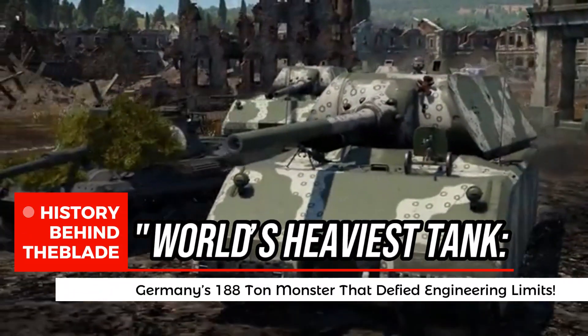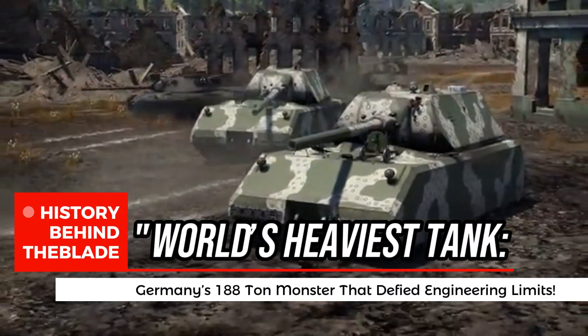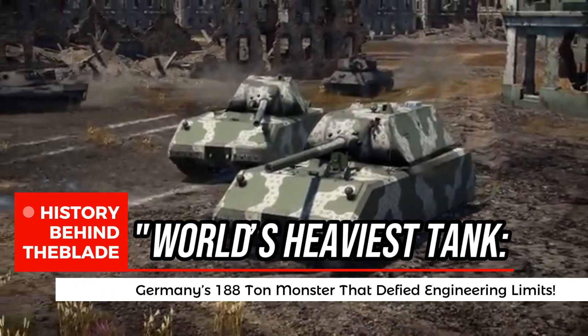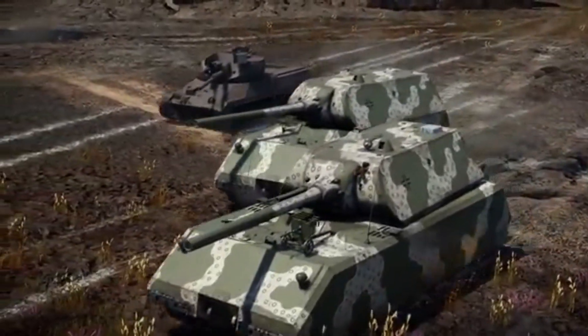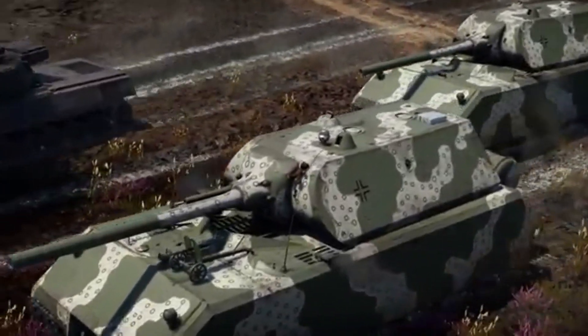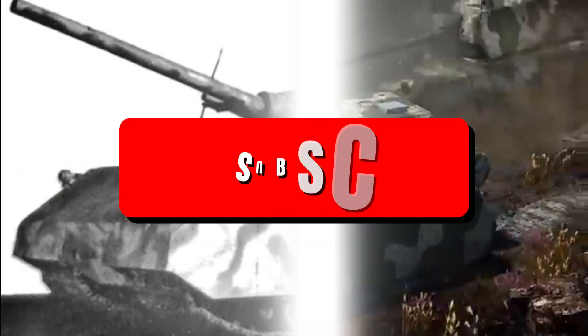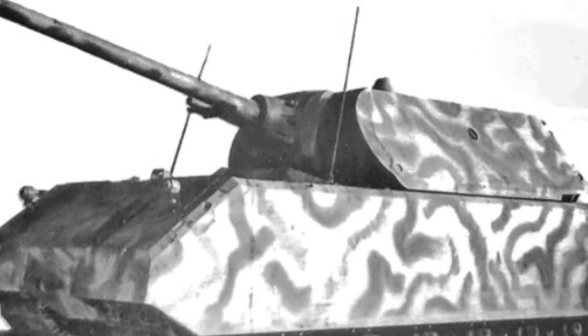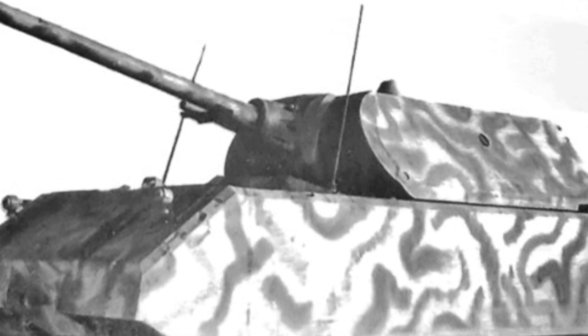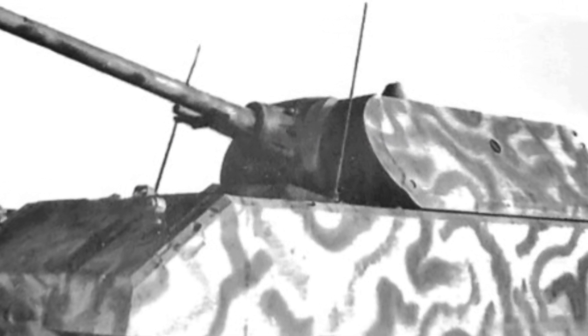The birth of a steel colossus. In March 1942, German engineers were handed an audacious task: to design a tank that would outclass every armored vehicle ever conceived. Ferdinand Porsche took up the challenge, sketching plans for a war machine weighing 100 tons — something the world had never seen. By June, Adolf Hitler reviewed the concept and, with his characteristic enthusiasm for superweapons, gave it his personal approval.